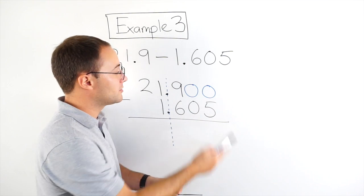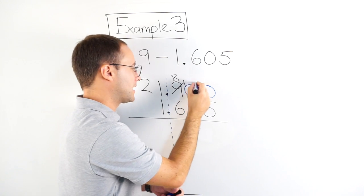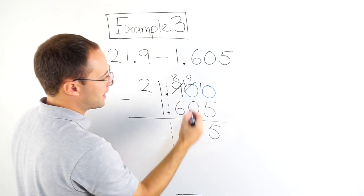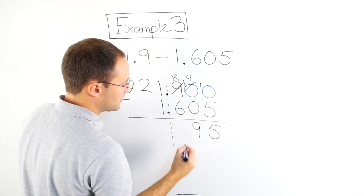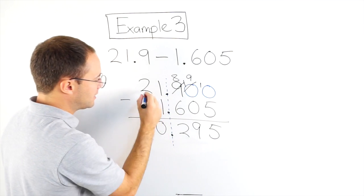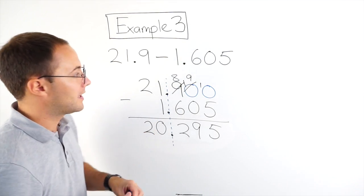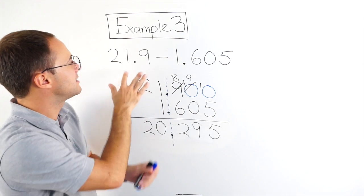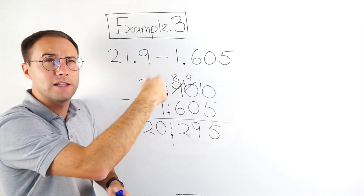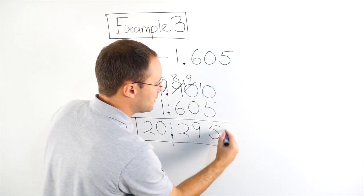0 minus 5, I can't do, so I've got to borrow. I can't borrow there, so that becomes 8, that becomes 10. Borrow again — that becomes 9, that becomes 10. So now: 10 minus 5 is 5. 9 minus 0 is 9. 8 minus 6 is 2. Decimal point stays in line with the others. 1 minus 1 is 0. And 2 minus nothing is 2. Let's check to see if it makes sense — this would round to 22, and 1.605 would round to 2. So 22 minus 2 is 20. Our answer should be around 20, and it is.